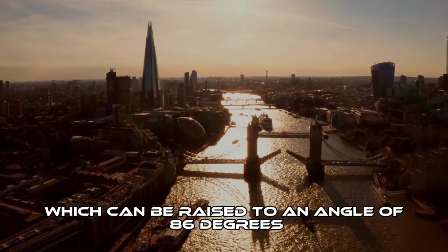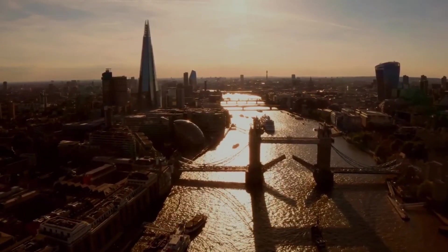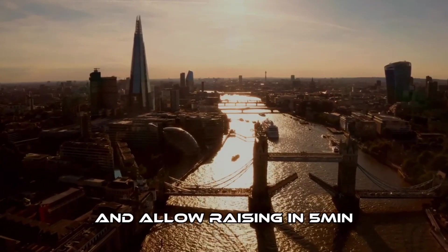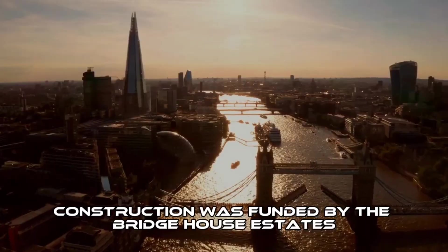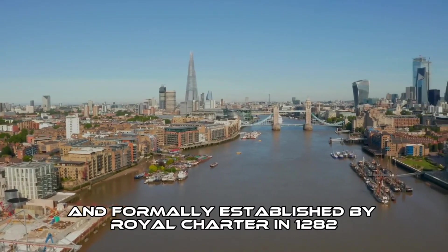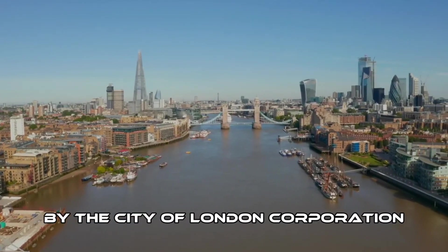The bascules can be raised to an angle of 86 degrees to allow river traffic to pass. Weighing over 1,000 tons each, they are counterbalanced to minimize the force required and allow raising in five minutes. Construction was funded by the Bridge House Estates, a charitable trust originating in the late 11th century and formally established by Royal Charter in 1282 by the City of London Corporation.